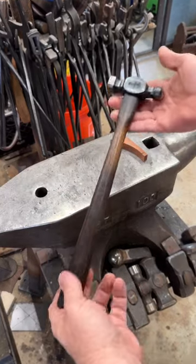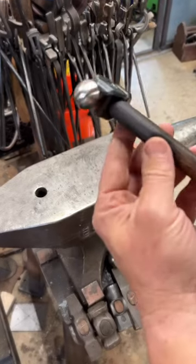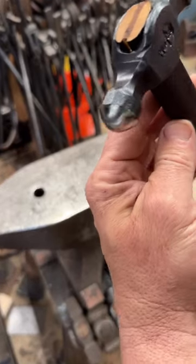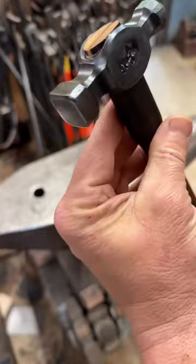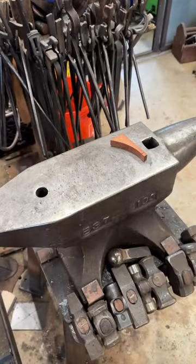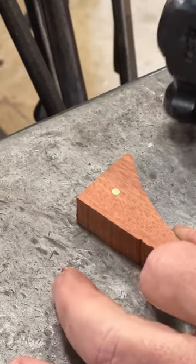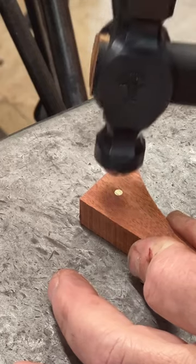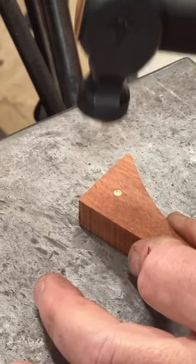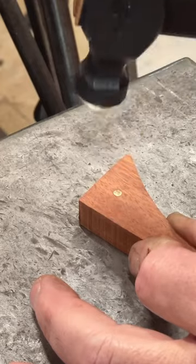This is an eight ounce ball peen hammer — a little small thing, but the ball end is a little different than most ball peens I make. It comes to a bit more of a sharp point. It's subtle, but it's a little sharper than the other ones I usually make. And it's designed so that you can peen little small pin material like this, without damaging the surrounding handle material.